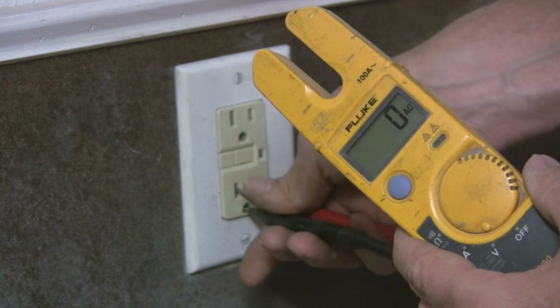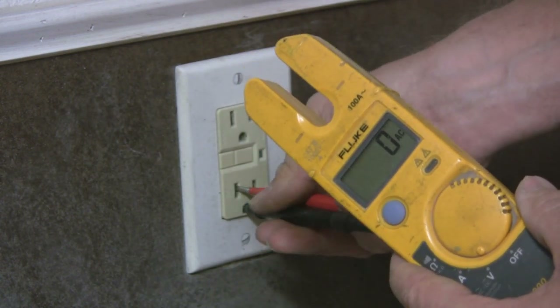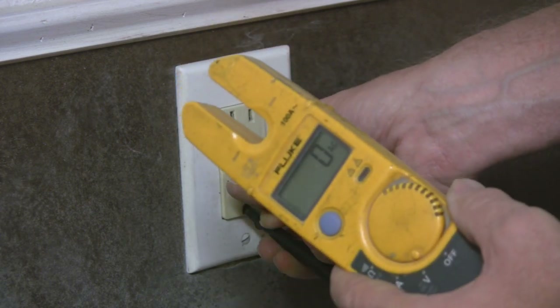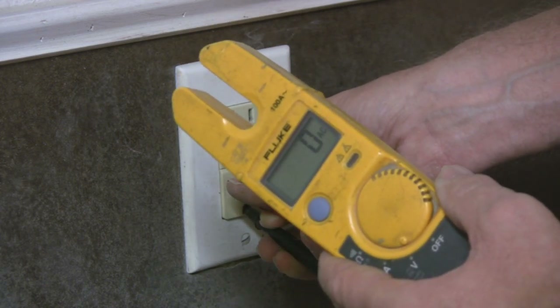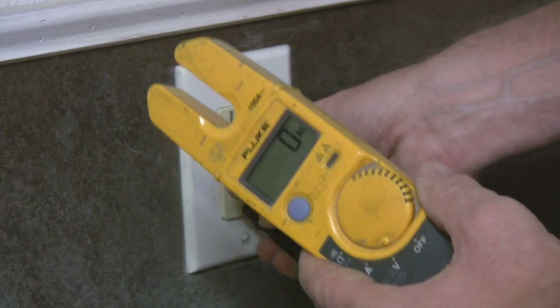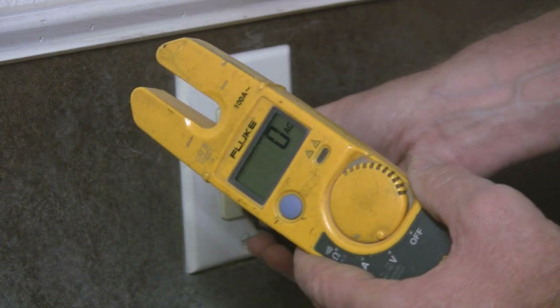I'm not saying you have to do this on every single outlet, but those little voltage testers that just show if voltage is present — that doesn't give you a good, clear indication of what's actually happening in that outlet.